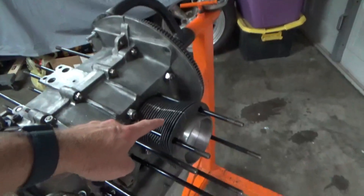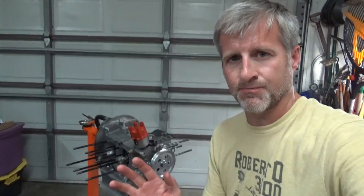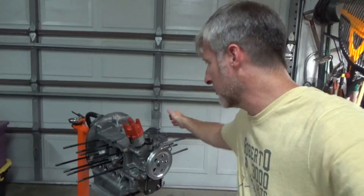I went ahead and installed one of my jugs today, just dry, because what we're going to be talking about today is deck height. We're figuring out deck height. We already know what our head CC is — we CC'd those and they're at 51 CCs. The deck height measurement is from the top of the piston to the top of the jug, and we need that to figure out our compression ratio.